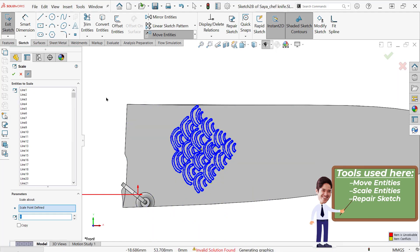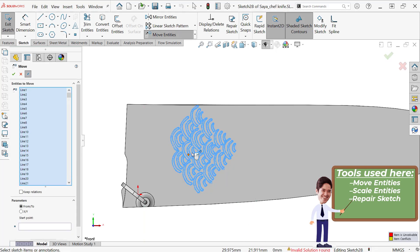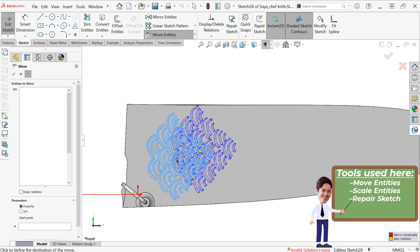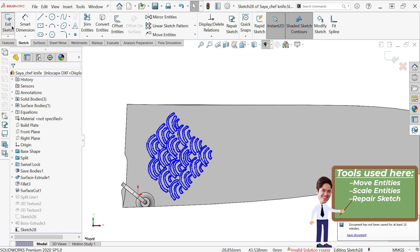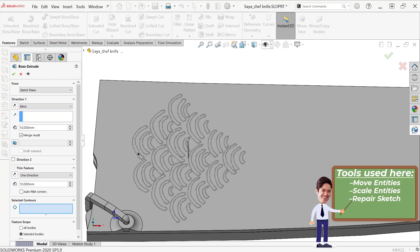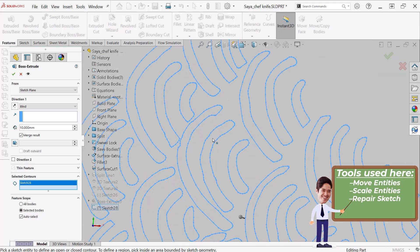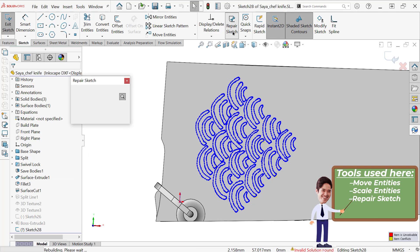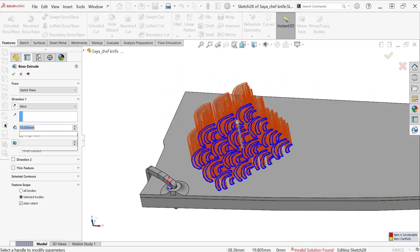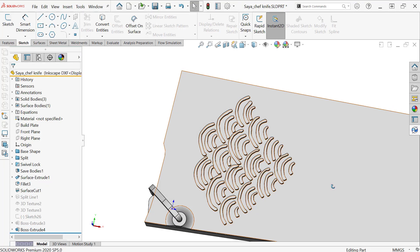At some point when I scaled this, my sketch went over-defined, and I honestly don't know exactly where that happened. It does cause me a bit of an issue, but it's actually very easily fixed with the Repair Sketch tool. I tried to go right into extruding it and it just wasn't really working out, so I backed out and ran Repair Sketch. In this case, it did a really good job of closing some small gap — or possibly a ton of little gaps — somewhere in the sketch, and that closed it enough to let me extrude it. Great.